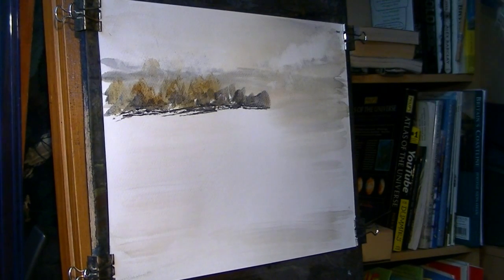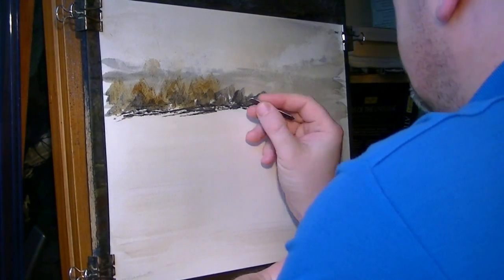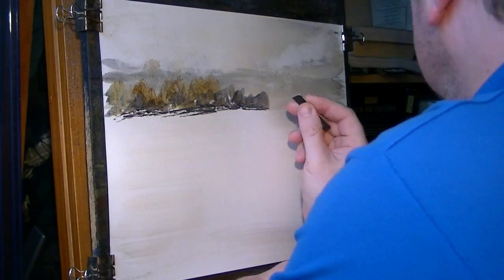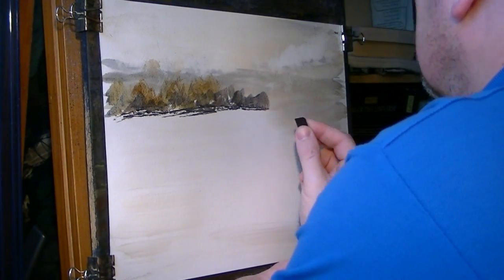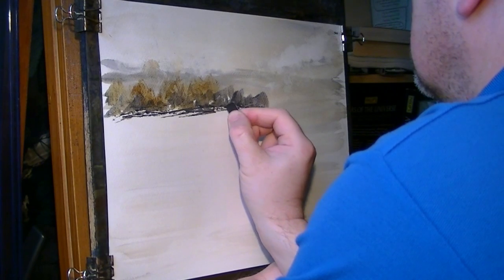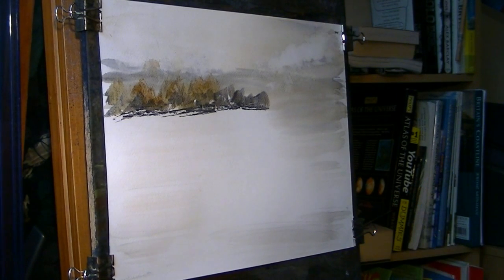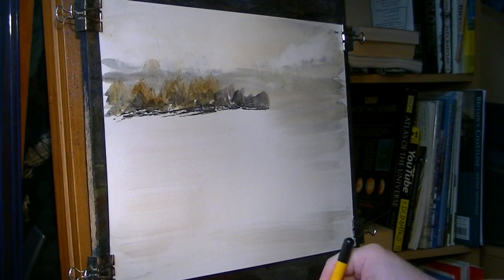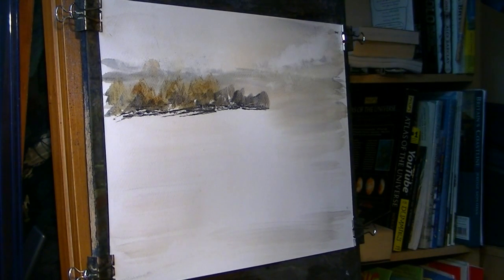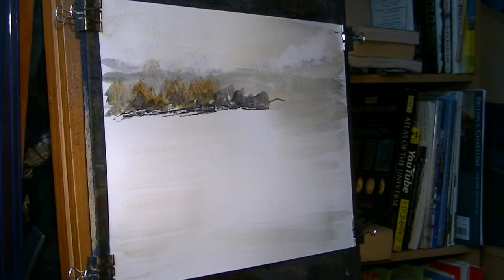Switch to the piece of card. Put that dark in deliberately just so the fence will stick out. Let's just scratch a little fence out - you can see that - little cross bits. And then next to that, let's pop in our little barn there. That needs to be dried - I'm going to dry that first.